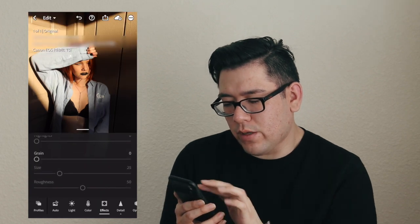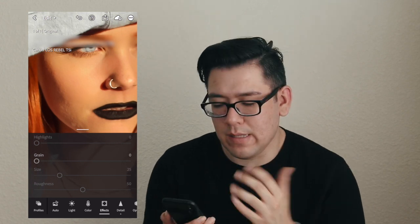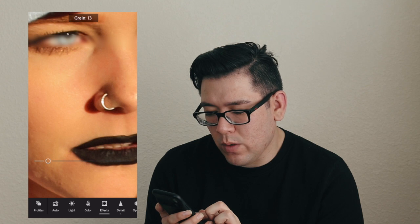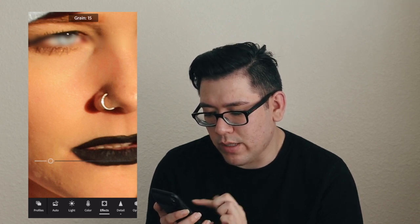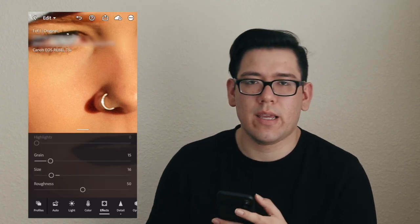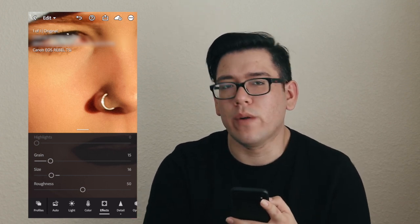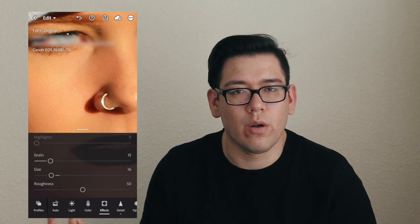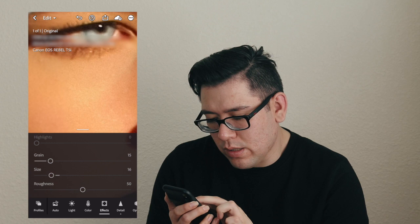So now we're going to go back to our effects and go to the grain. Since we went in and smoothed out the face and we don't want it to look super fake, we'll add a grain — what that does is kind of adds this natural texture to the skin. I typically stay on the grain scale anywhere from 15 to 20, and I always bring the size down anywhere from 10 to 18. It just depends on the size of your photo — I don't like the grain bits to be too big. This is just like the perfect amount.